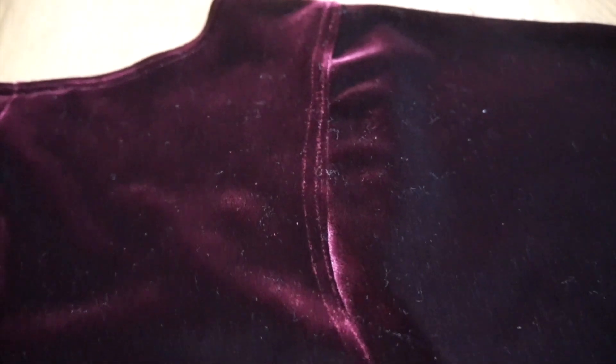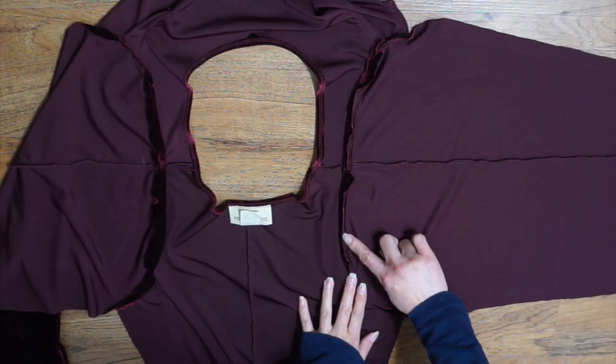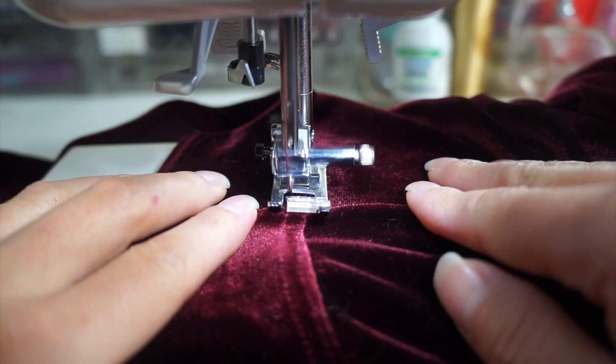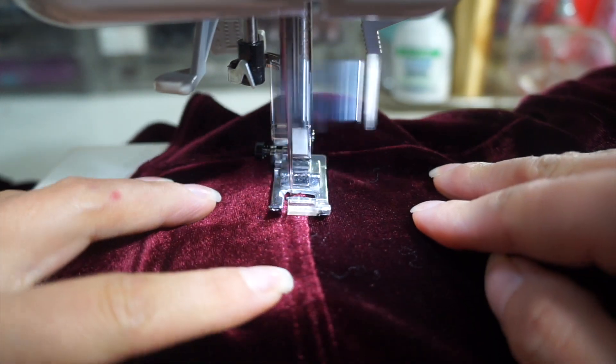Another issue I ran into was these overstitch marks from the original hem. To hide them, I folded the seam towards the body and topstitched 1/8 of an inch from the seam. I tried to sew as close to the original marks as possible so everything blends in.